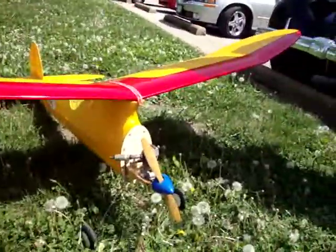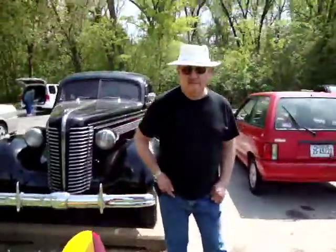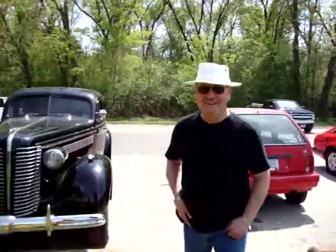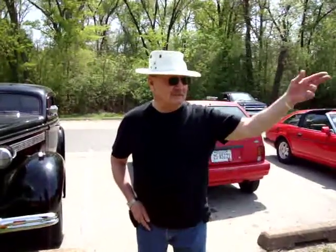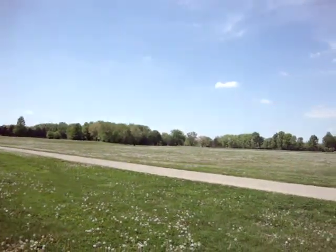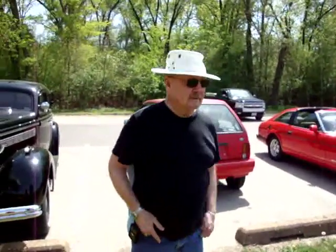Thank you for taking the time to show me your plane and talk to me — I appreciate it very much. Come down and see us anytime! Come down on Tuesday morning — over in that corner of the field. They fly rubber band models, shoot them up, and sometimes they lose some and they fly away.